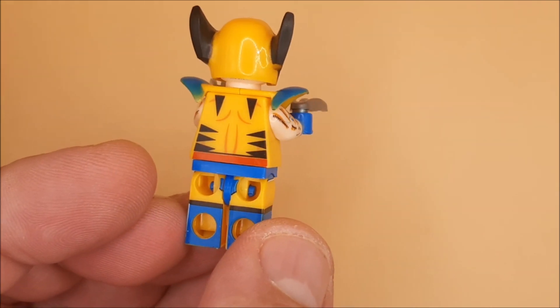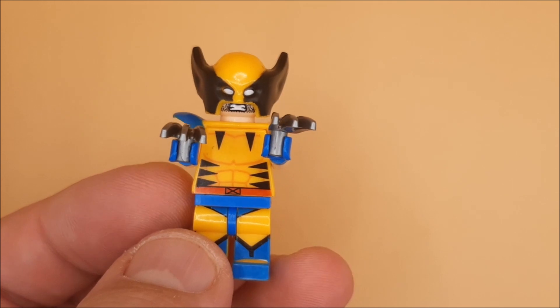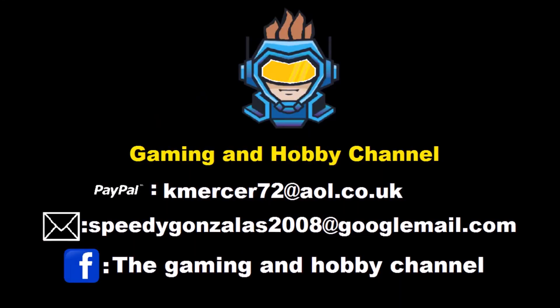Till next time guys, please keep yourself safe and stay fab! I hope you enjoyed that content — don't forget to hit that thumbs up and give me a subscribe. If you like your content a bit more mature, a little bit gory, sometimes scary, or you want to find out what's going on in my personal life with the community, come along to the gaming hobby channel and we'll see you there. Till next time, keep safe and stay fab, goodbye!